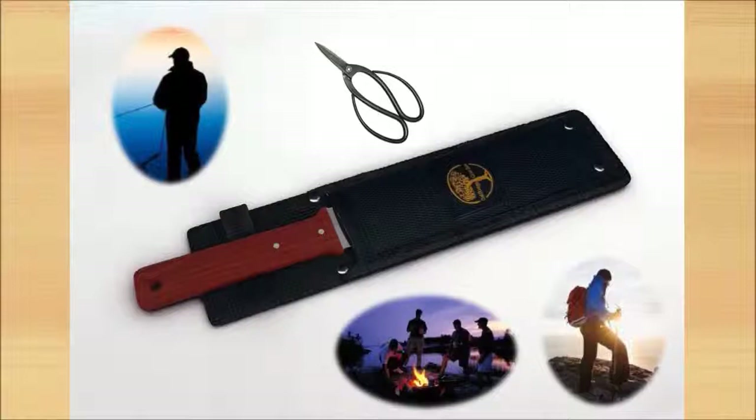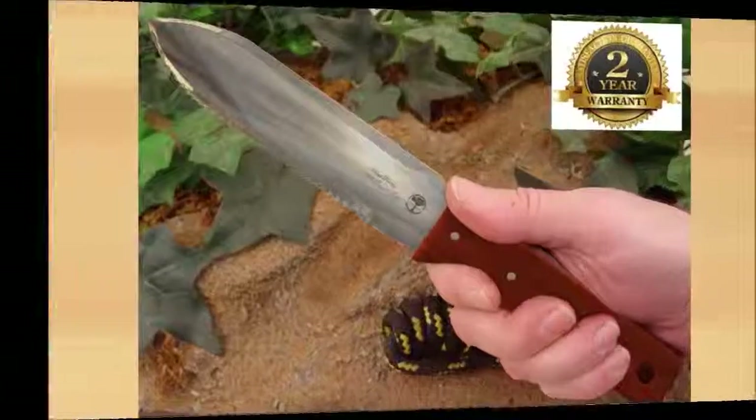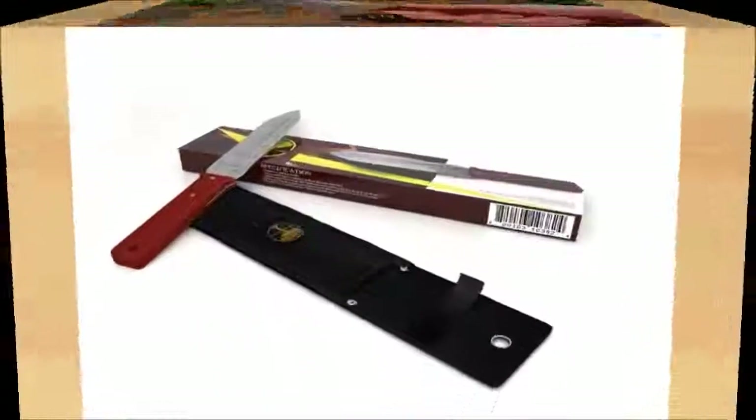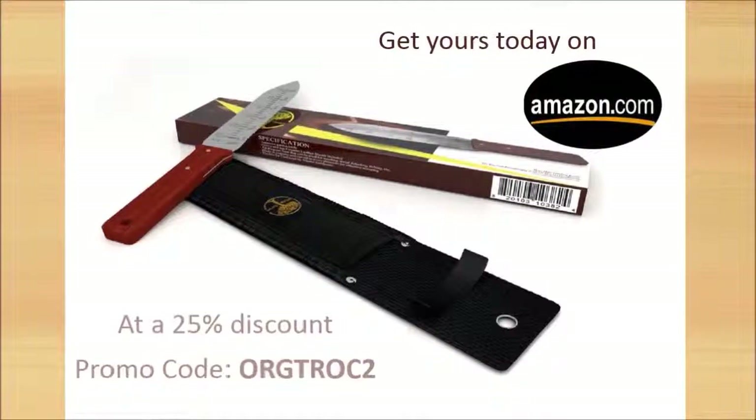This all-purpose knife — let's just say it's the Swiss garden knife of gardening. Get yours today on Amazon.com at a 25% discount using promo code ORGTROC2.